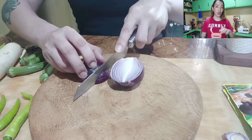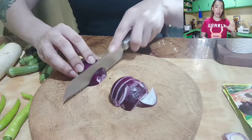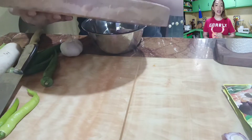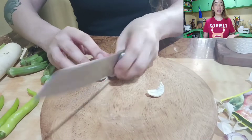Huwag kayong gumamit ng maliit na container. Ilagay ang mga garlic cloves, alog-alugin nang alog-alugin hanggang sa maalis ang balat niya. Tsaka pagkatapos hugasan ang kamay. Ganyan din ang gawin sa bawang, sibuyas, at kamatis.